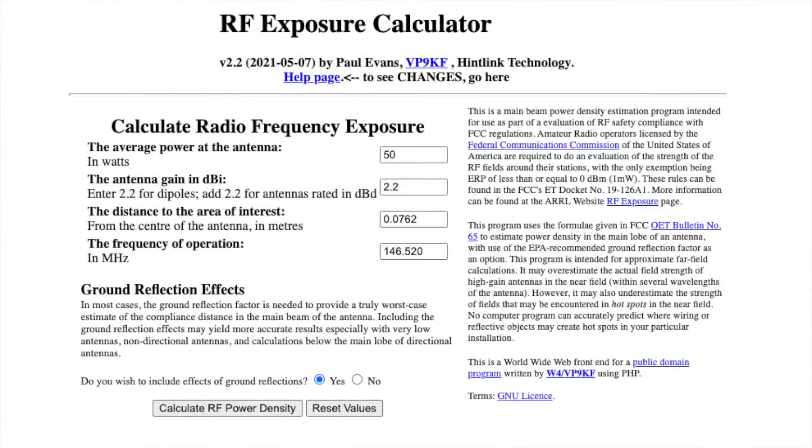First and foremost, RF exposure. There are calculators online that will tell you the safe operating distance based on the antenna gain your antenna is rated for, how much power you're operating, what mode, and the proximity to you and the radiating element.